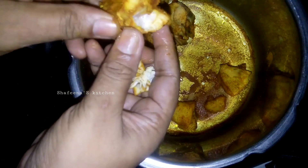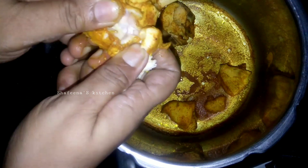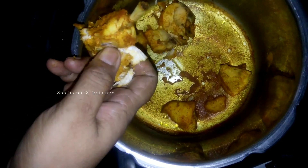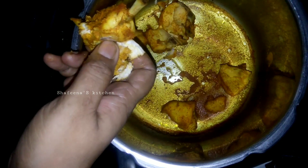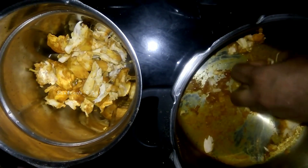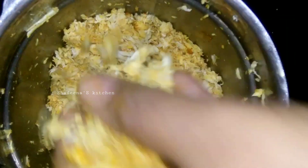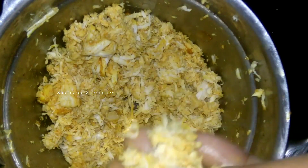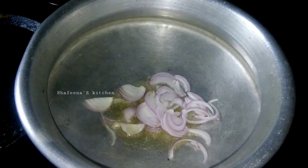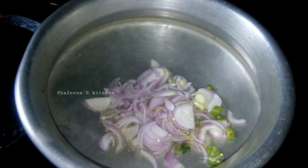If you have mixed the ingredients, you can add the whole mixers. Just add the mixers into the mixers. Then mix it in a way and add it in a filling. Now I am going to make a filling a little more.